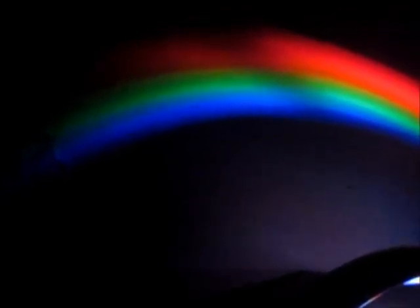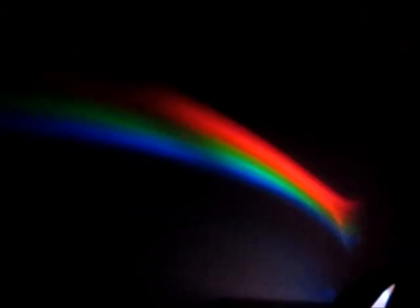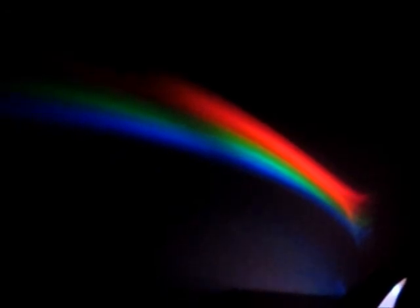So thanks, and thank you Uncle Milton, because this is definitely a new favorite thing in his room. And with that and with our bright, beautiful rainbow, we're gonna wish you a good night and sweet dreams.